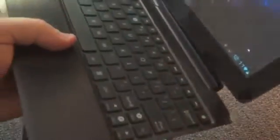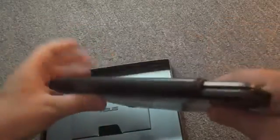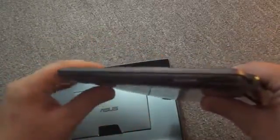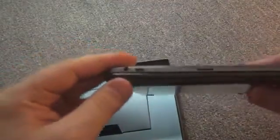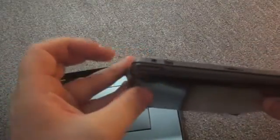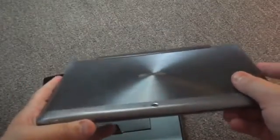Let me quickly show you how the pad dock works if you haven't seen it yet. It snaps in like so, and becomes sort of like a little notebook. It also adds up to six hours of battery life, so it doubles as a charger for the actual tablet itself. It also includes a single USB port, a full SD card slot, and of course the charging port. So that's a quick look at the Pad Infinity from ASUS. This is Todd Hazelton with TechnoBuffalo.